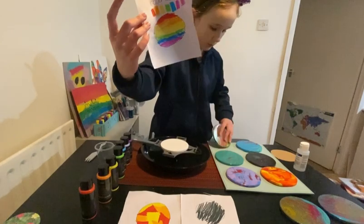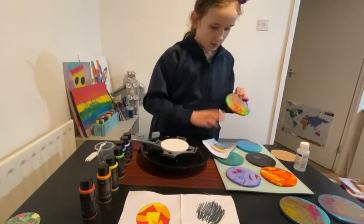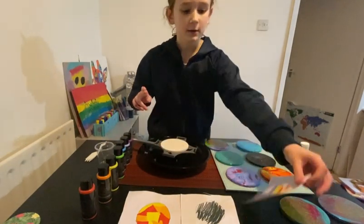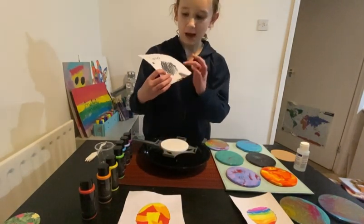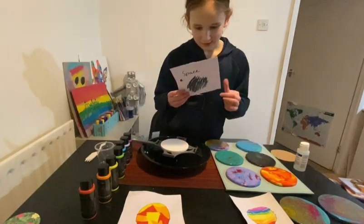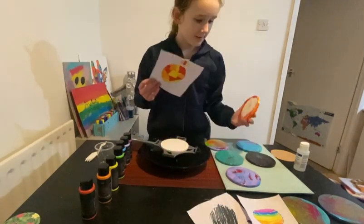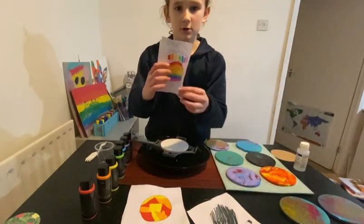We have these designs that I made. We already did 'over the rainbow,' which was this one. They do look different because you can't control them — but if you could, yeah, it would look like this. And we have 'space' — I know it just looks like black, but I added silver glitter. I wasn't expecting it to look like this but we saved it luckily. So we are going to do another one, another 'over the rainbow.'